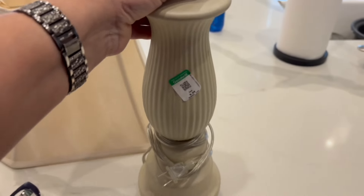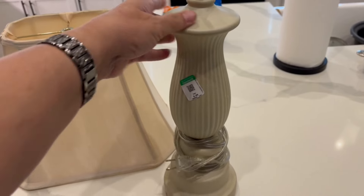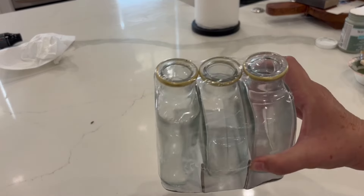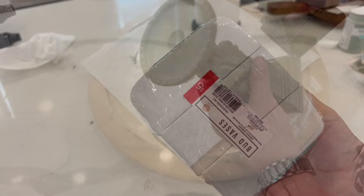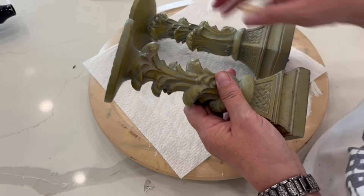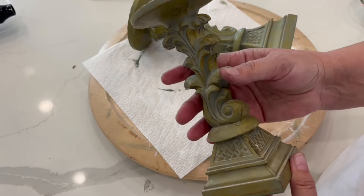Do you want to give a room in your house a makeover, but you have a small budget? Well, today I'm going to show you how you can take thrifted items and make them into beautiful home decor. Make sure that you stay until the end when I show you the final result — I think you are going to be very pleased at how easy these projects really are.